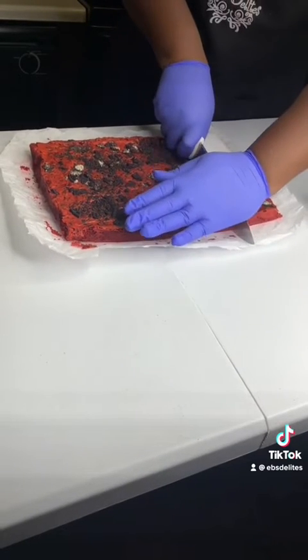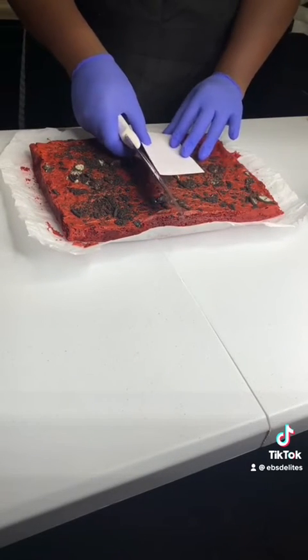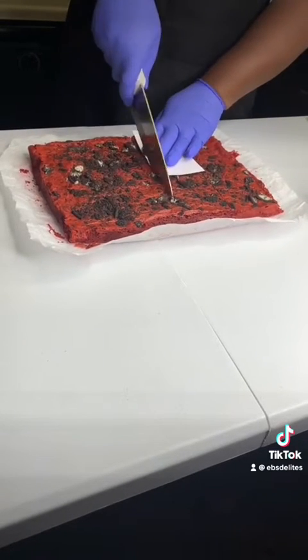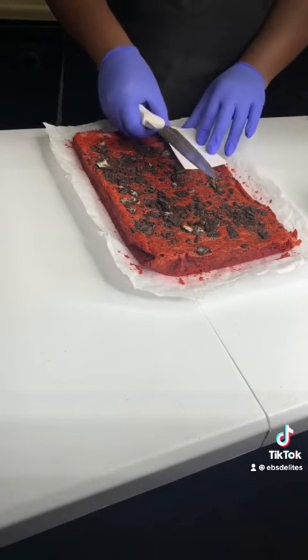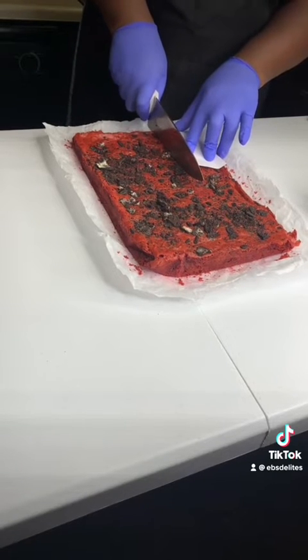Place the index card on the brownies and cut horizontally and vertically to get the cube-sized portions. I use a 9x13x2 pan to bake a double batch of brownies in. You will have four vertical rows and three horizontal rows, which gives me 12 hearty cubes of brownies to serve to my customers.